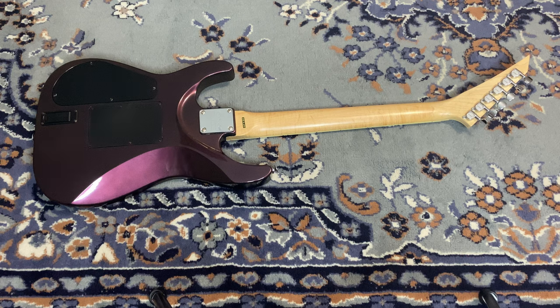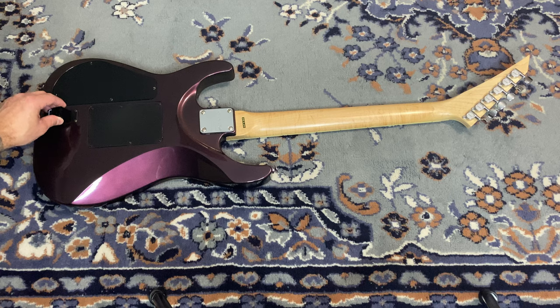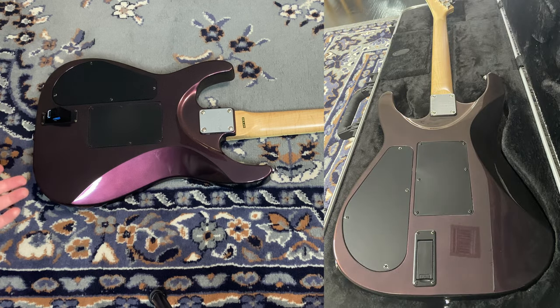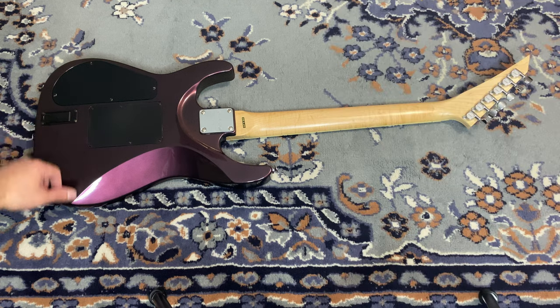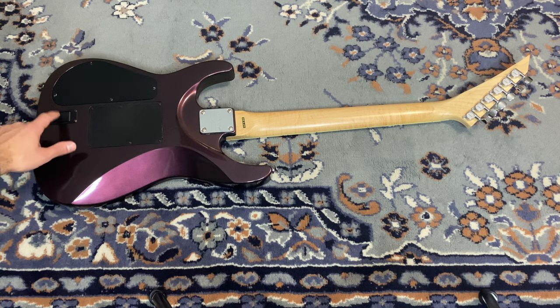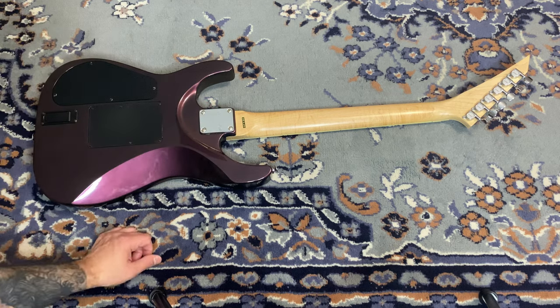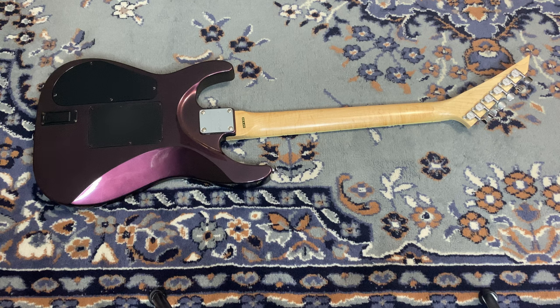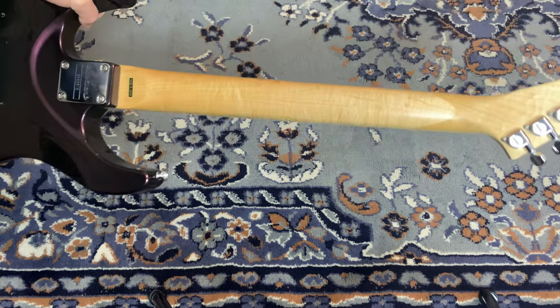Flipping it over, we have the made-in-Japan sticker still on it — I'd say only 10 to 20 percent of guitars from this era still have the sticker, as people normally peel them off or they fall off over time. We have a very cool battery compartment, nicer than some modern ones — my ESP doesn't even have one this nice. We also have the cutaway with the serial number; it's a '96 serial number but it's not a 1996 guitar.